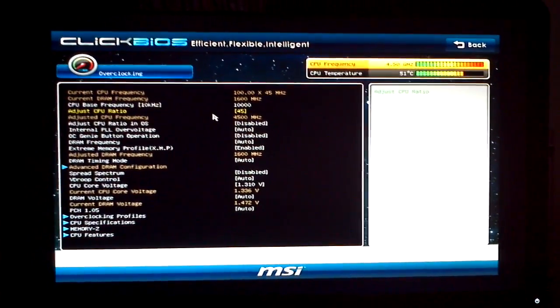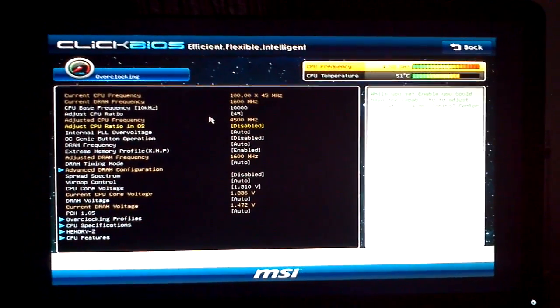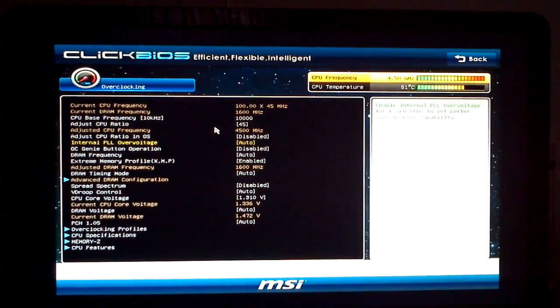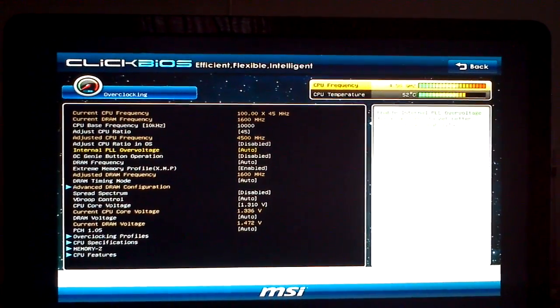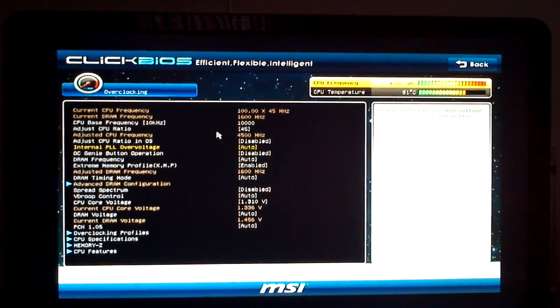For my 4.5GHz overclock, I have adjusted the CPU ratio to 45, which gives me 4500MHz. Internal PLL overvoltage I'm going to leave on auto. I've played with a lot of these settings, and honestly, PLL overvoltage from what I hear doesn't really kick in or is not needed until around 4.8 to 4.9GHz.